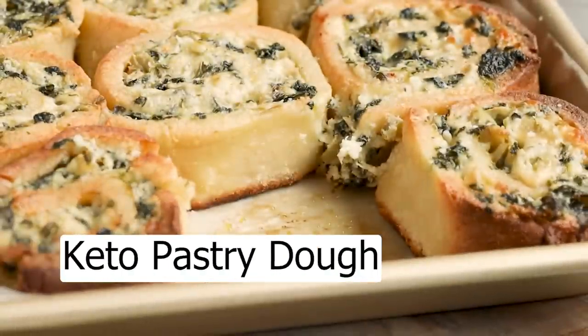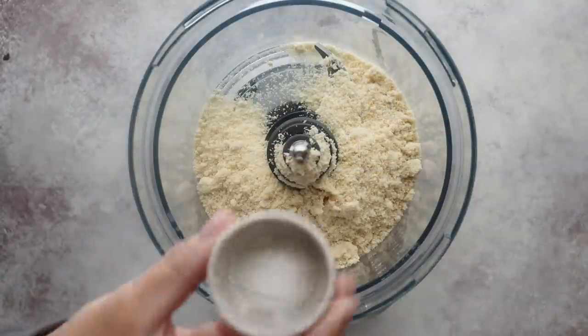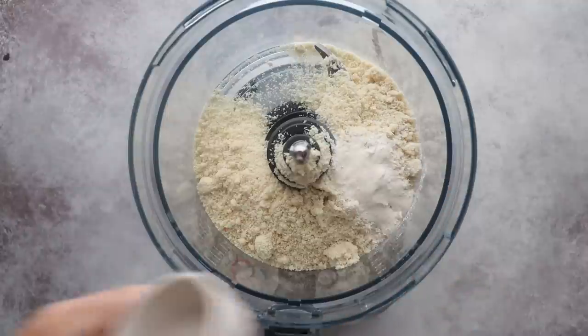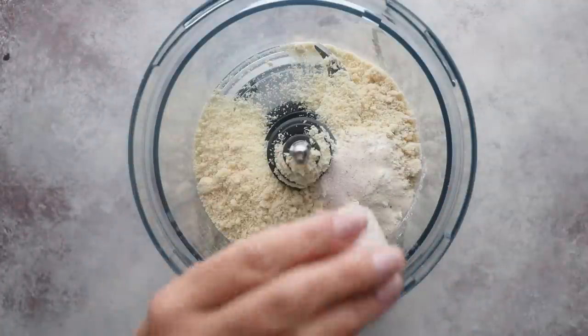Outside every good bun is pastry dough. Since I make low-carb recipes, I can't just use regular bread flour. Instead, I'm using 1.5 cups of almond flour. To help my dough rise and to give it structure, I'm going to add in 1 teaspoon of baking powder and a teaspoon of xanthan gum. For flavor, 1 teaspoon of salt and a half a teaspoon of onion powder.